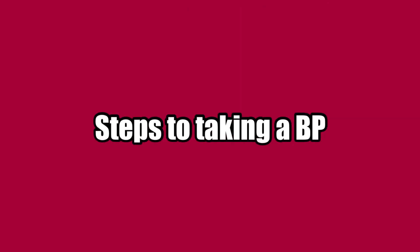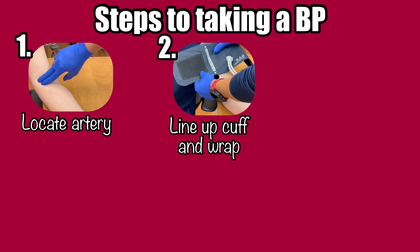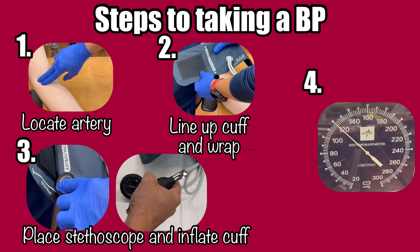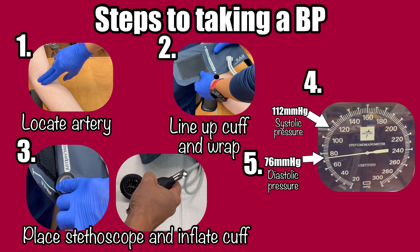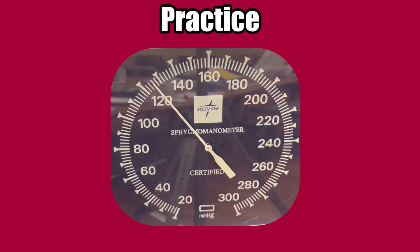Now that we have a full understanding of what we're measuring, let's recap the steps. 1: Locate the brachial artery. 2: Line up the artery marker on the cuff with the artery, and wrap the cuff around the arm snugly. 3: Place your stethoscope over the artery, and inflate the cuff until you cannot hear the pulse. 4: Slowly deflate the cuff 2 millimeters per heartbeat — note the number when you hear the first thump as your systolic pressure. 5: Continue to slowly deflate, and note the number when you hear the last thump as your diastolic pressure. 6: Completely deflate the cuff and remove it from the patient.